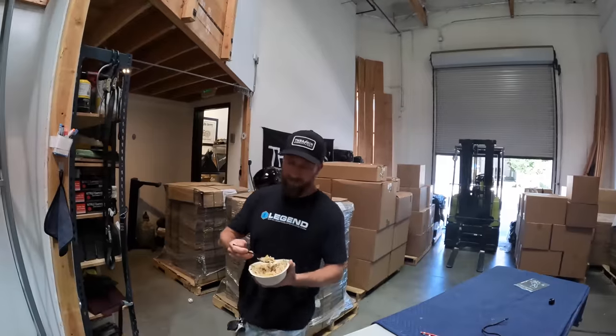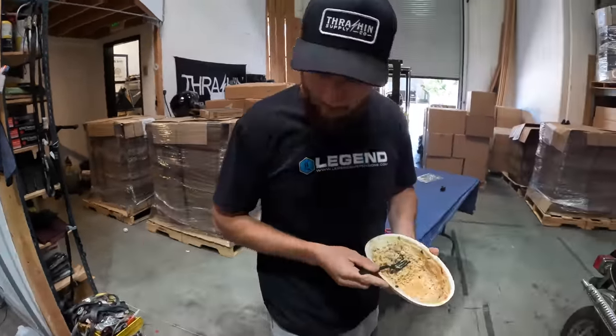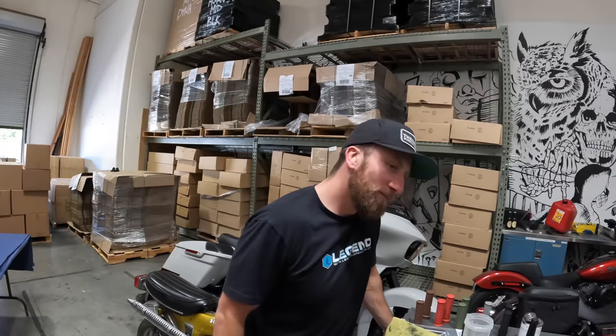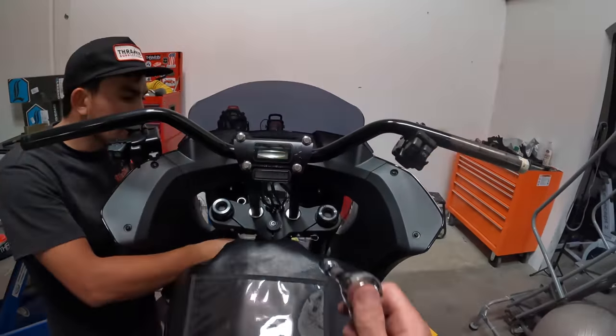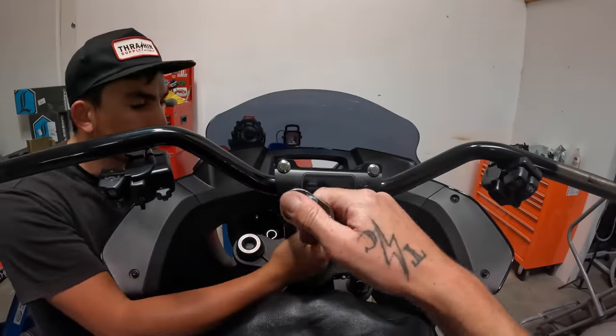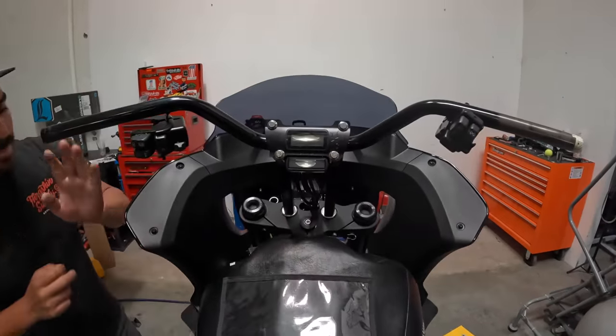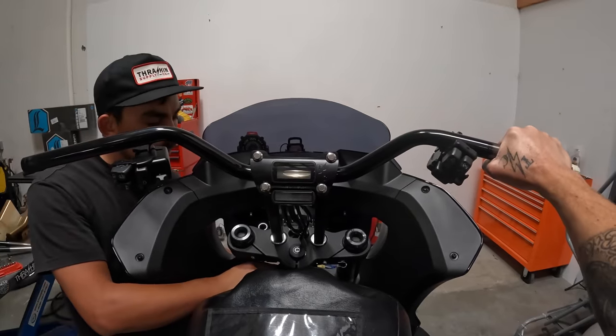We got a couple of buddies showing up in about an hour to take this thing on a little ride through the canyons, break her in, and go grab some dinner. We're almost done — going an X pattern as we tighten down. I'm going to wait, tighten down the risers, and get going. Freaking stoked on how these are feeling so far.